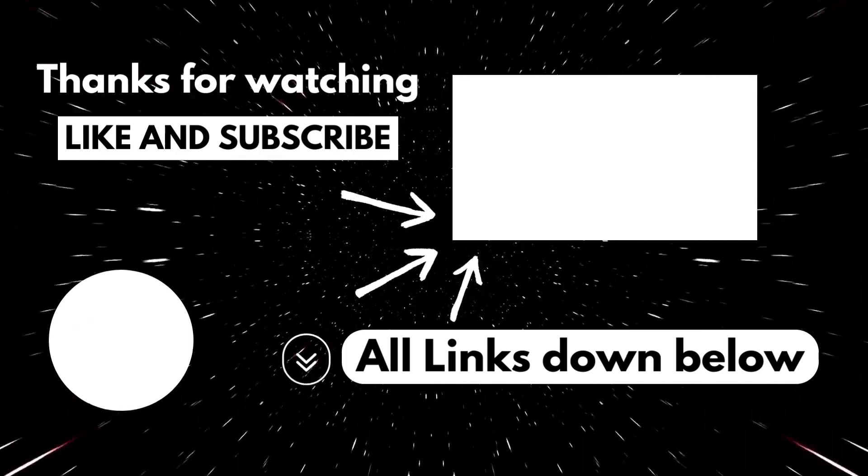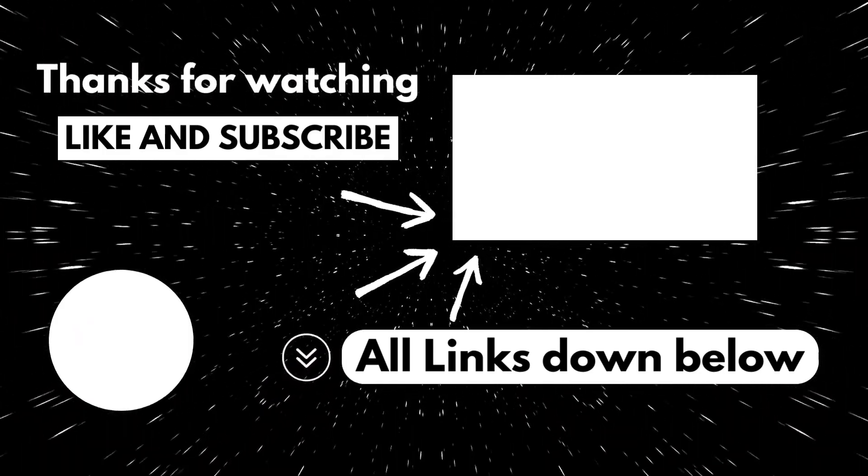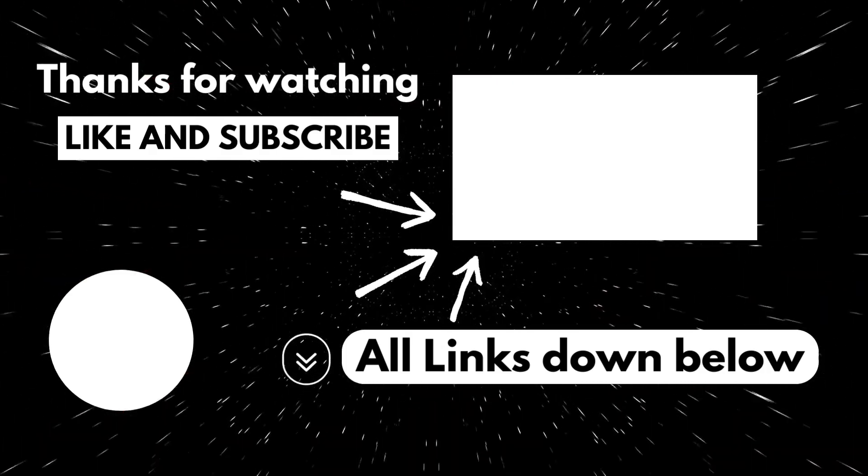Find the printer that suits you the most and enjoy. All links will be down below — check out our other videos that pop up on screen. Like, subscribe, and thanks for watching.